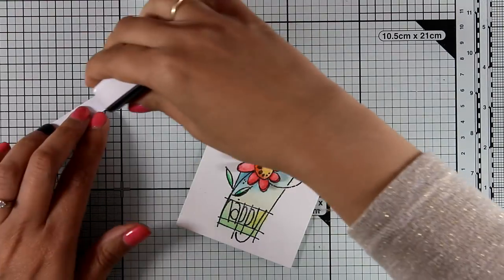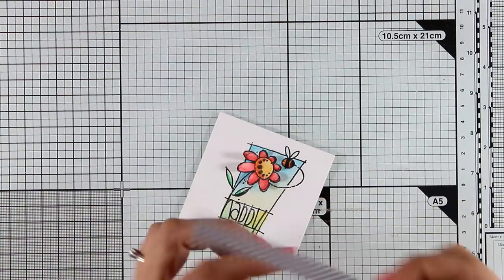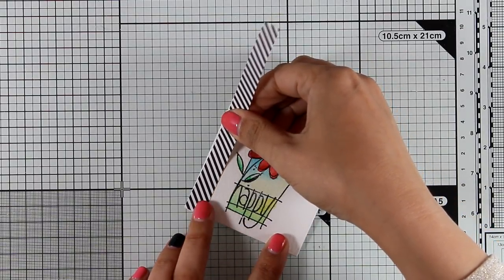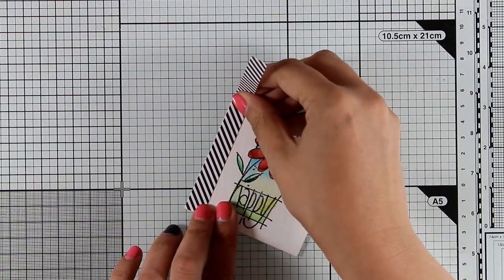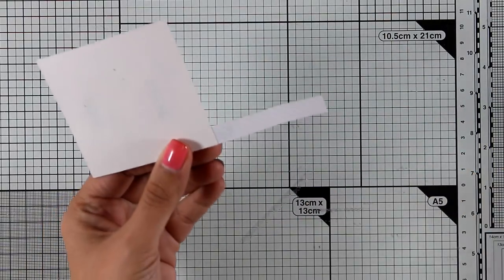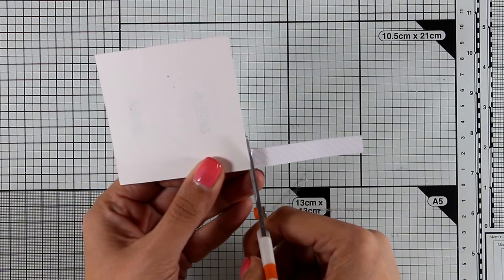When you lift the card you can see the other flower underneath. You can leave this as it is, stick it on a square card base and you have a card ready to go. I'm going to show you how to take it a step further — I'm going to stick on a piece of patterned paper with black and white stripes.